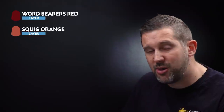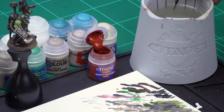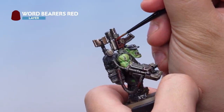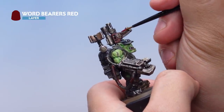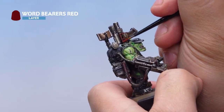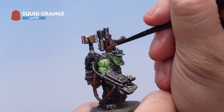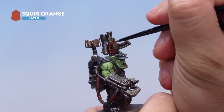Up next let's paint the red areas. Starting with a highlight of Word Bearers Red and then a second highlight of Squig Orange — both using the small layer brush. Get some Word Bearers Red onto the palette, thin it down with water, then onto the Orc applying an edge highlight around all those red areas, carefully bringing the brush down nice and slowly. If you see your Orc's eyes at the same time while you've got Word Bearers Red out, paint those very carefully too. Then over the top, Squig Orange for a hard edge highlight using the edge of the brush along the absolute edges of all the red areas.